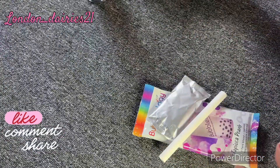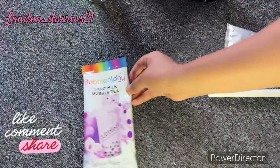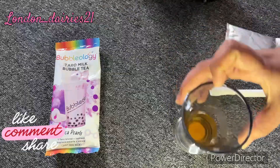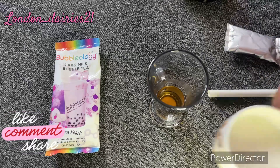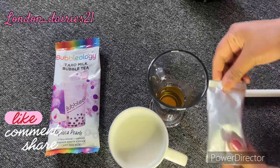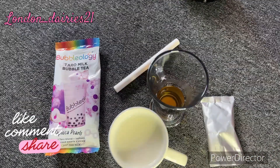It will be smooth. Let's try it with hot water, with sugar, and also with cold milk.